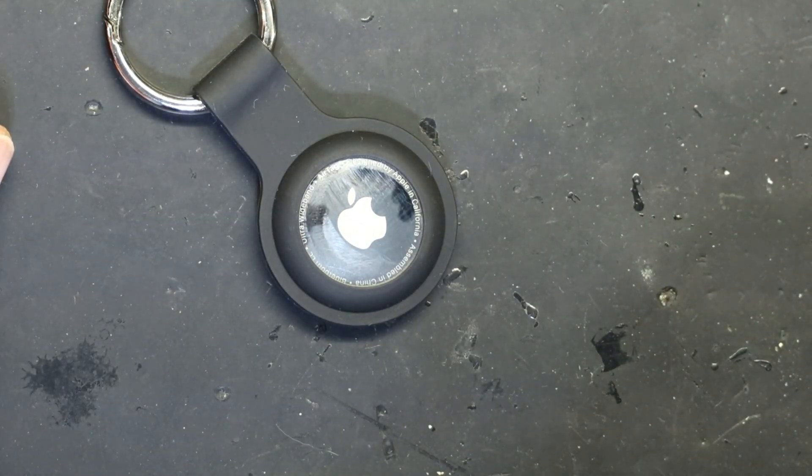Put it back in its little jacket and there it is — we just changed the battery. This was the same battery, but now you know how to change it. Thank you for watching; please make sure to like and subscribe.